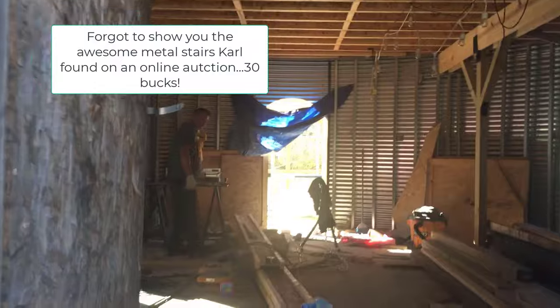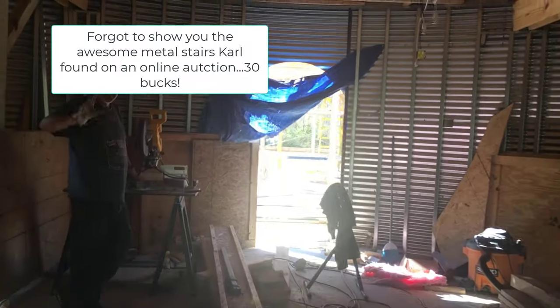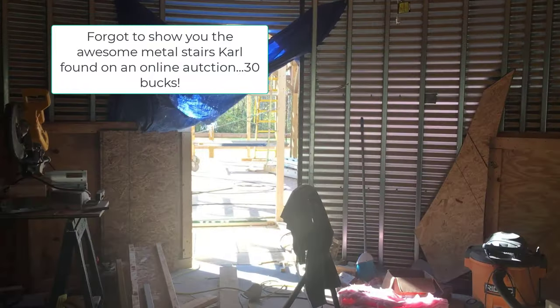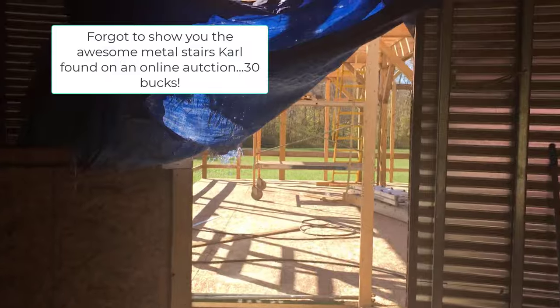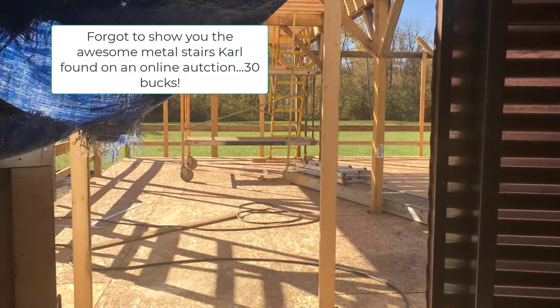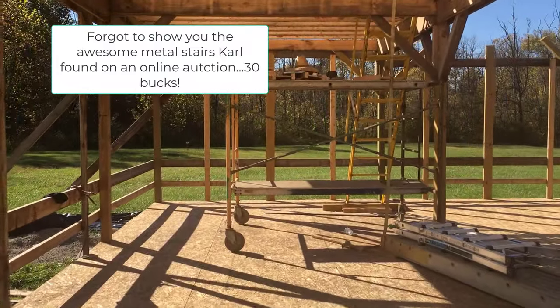We're going through the front door. This door will go into the kitchen area and dining room — the one in the barn.